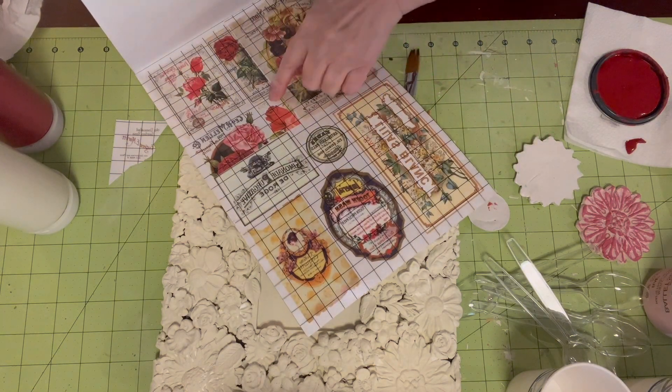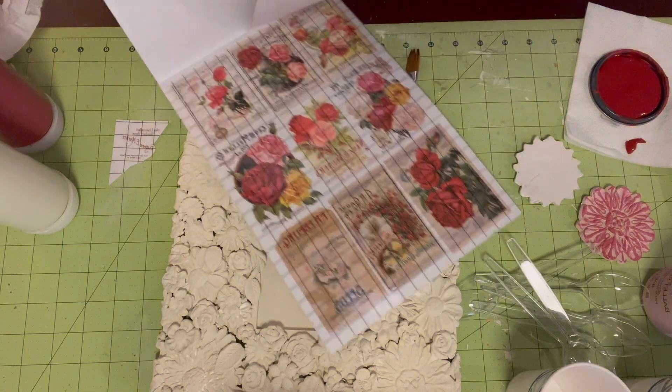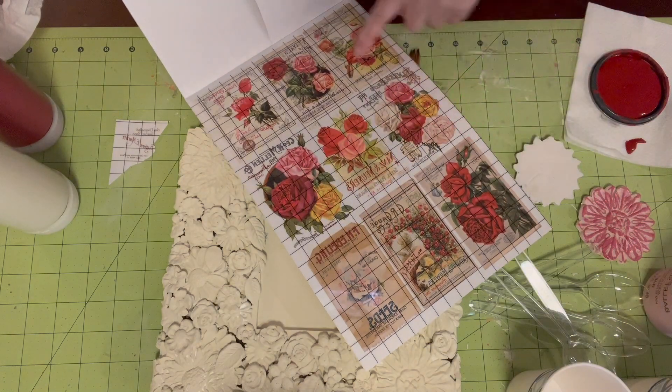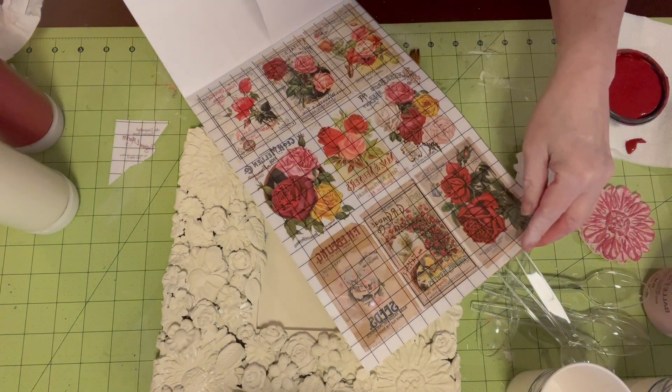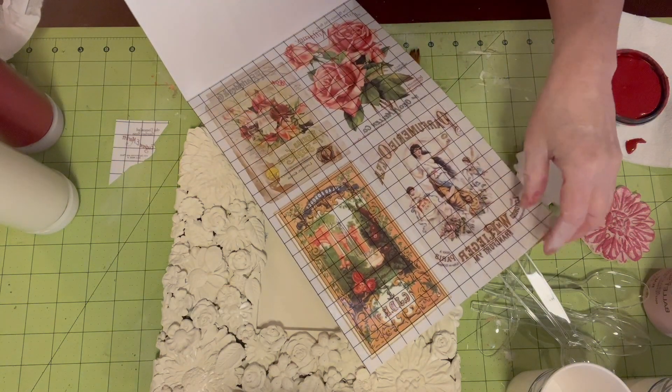And then there's like seed packets, which is where I got my transfer from — right in this little open space. And they have all different sizes — there's small, medium, and large. There's so much you can do with this.